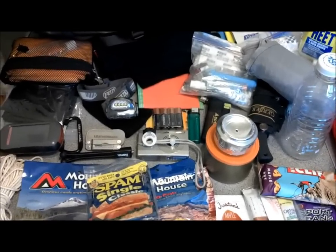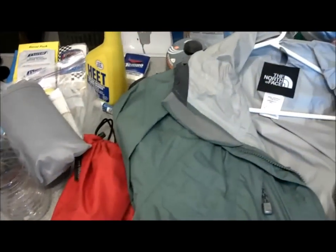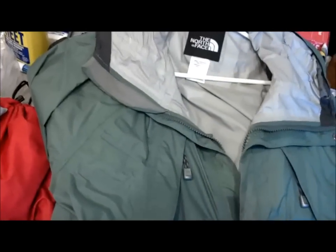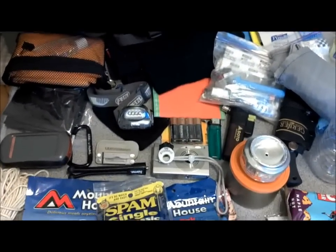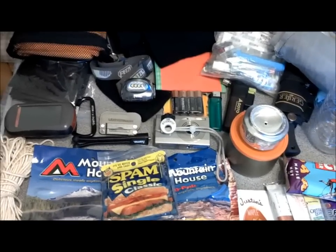I could certainly use one. I also have rain gear — this rain gear folds up into itself into a pocket, so you could slip that in there. Looks like the ribs would work out pretty well for something like this. Looks like a lot of stuff, but I'll bet it would fit in there.